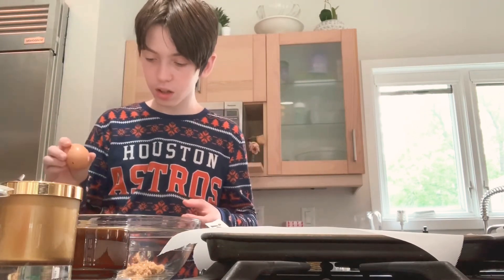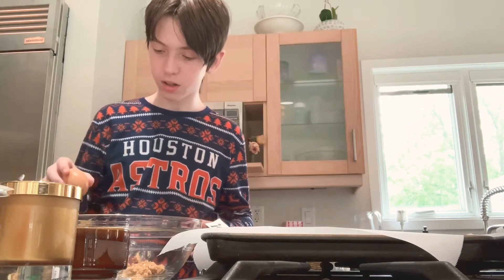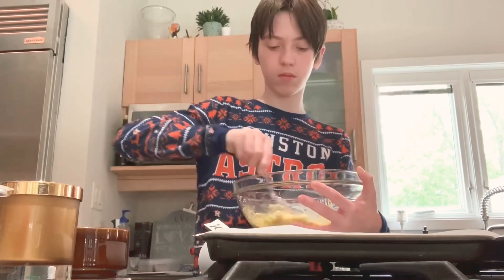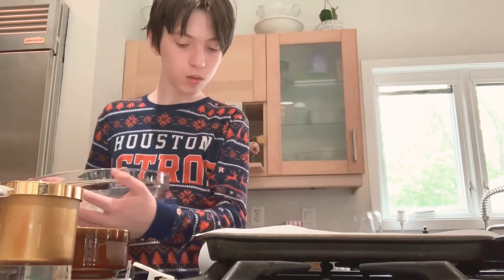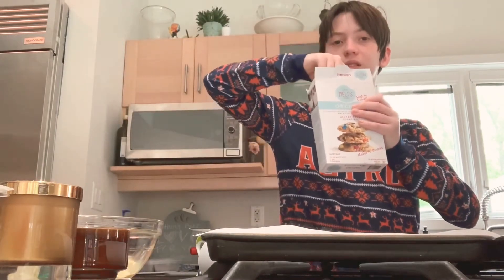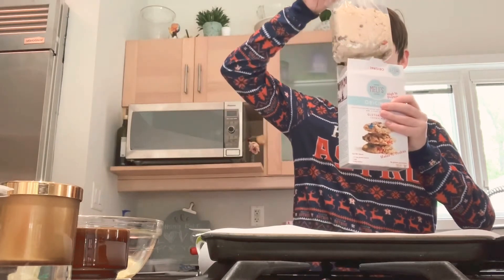Next, we're going to crack the egg. Am I ever going to crack it? And then you're going to stir. Then you're going to take out the mix and pour the mix inside of the bowl, and then stir again.